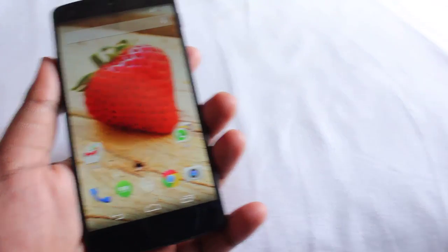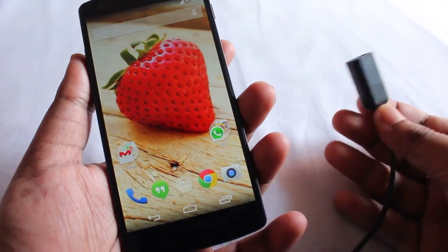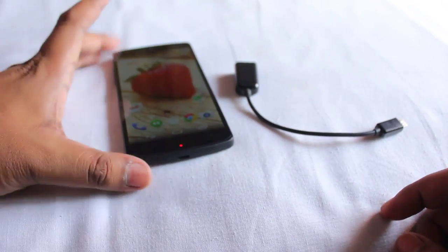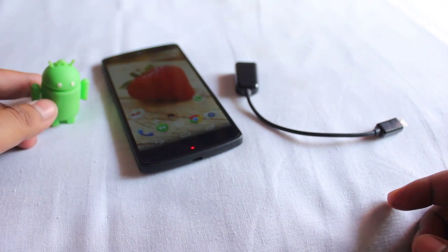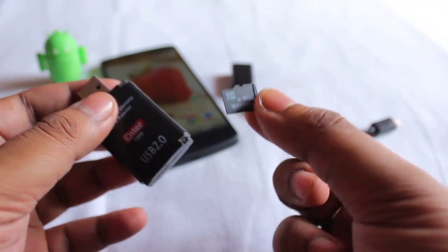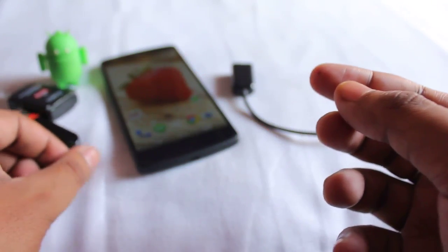So for using the OTG feature, you need an OTG cable first — this one I borrowed from my friend. You also need an OTG-enabled kernel phone along with some storage devices. This is a pen drive, this is a card reader with a microSD memory card, and this is a normal pen drive. I'm going to test these three things.